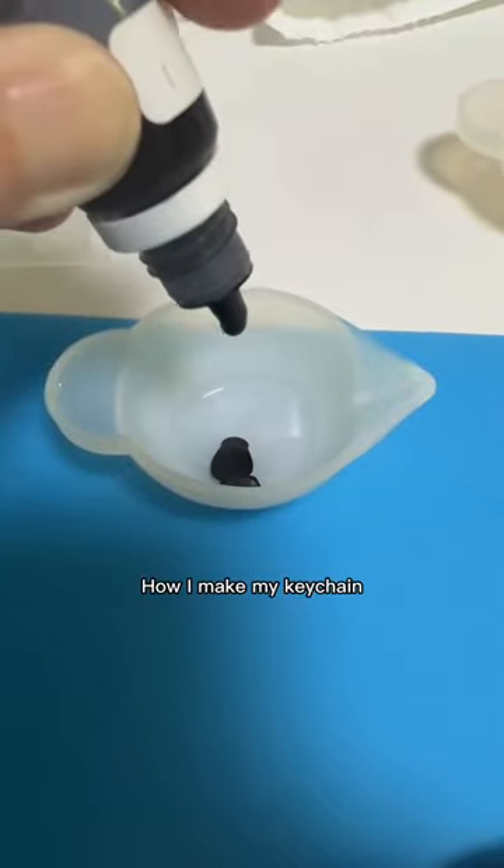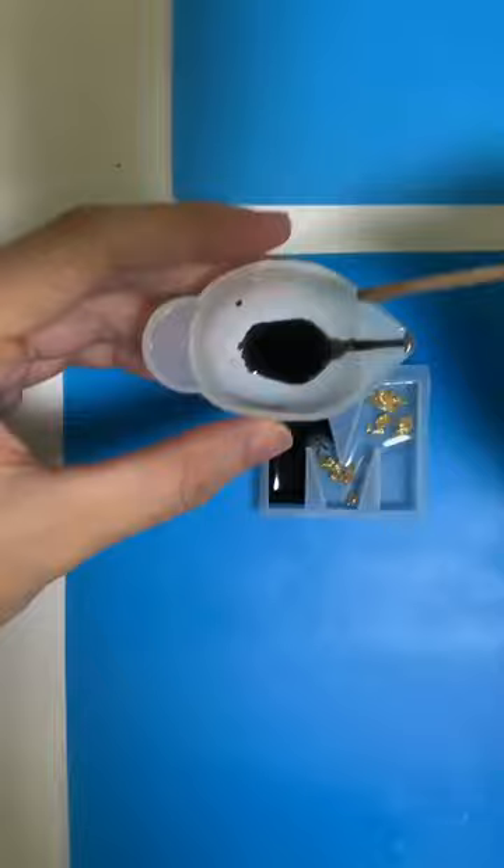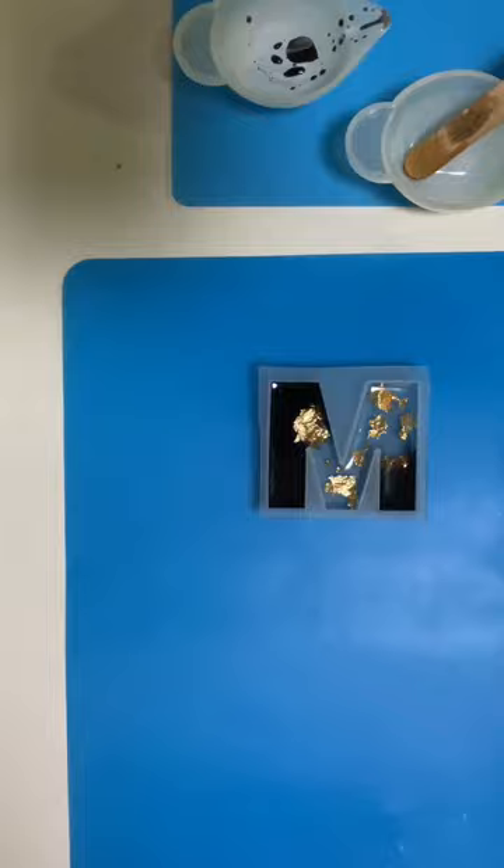Mixing the first layer of epoxy, adding in gold foil, and pouring the design. Then adding the details and picking up any dirt.